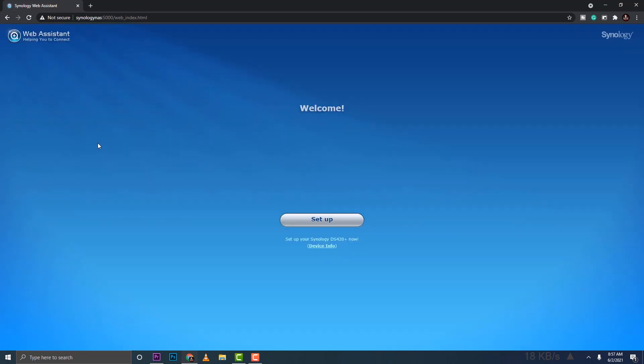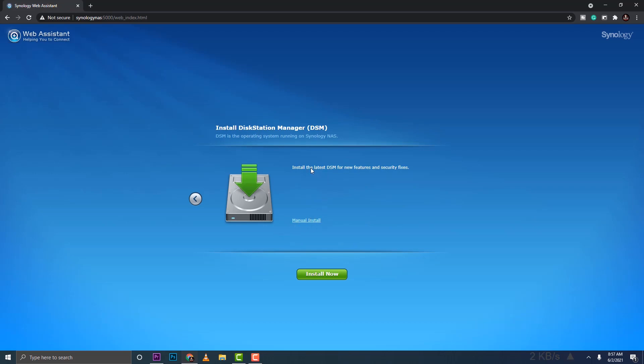In your browser, go ahead and type 'synology.nas:5000' — that's the default address where you can start to configure the NAS. The web assistant will show up; go ahead and click Setup, then install.